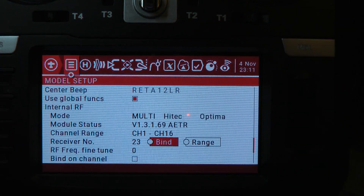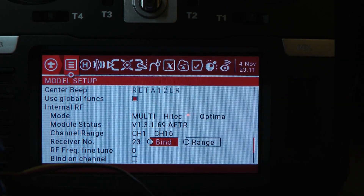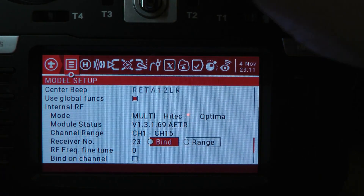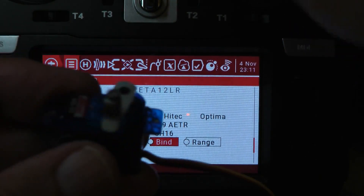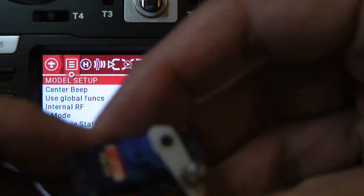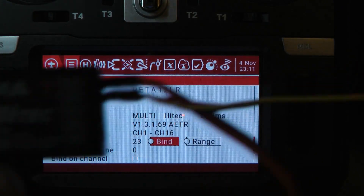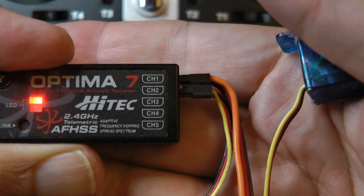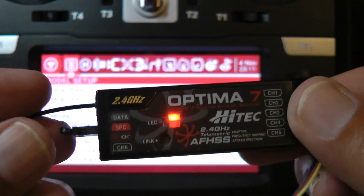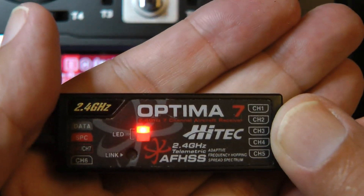Now I'm going to power down the receiver, power it back up, and as you can see, we've got a servo moving on the Optima receiver that's plugged into channel 2. That's how you bind the receiver on the Optima series.